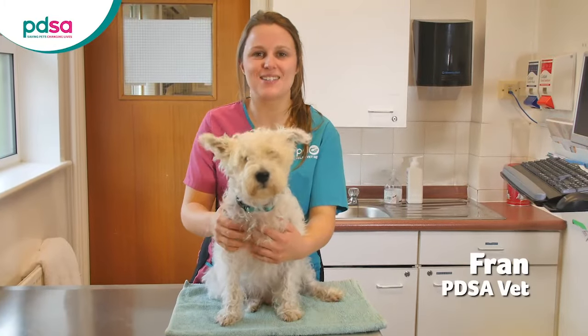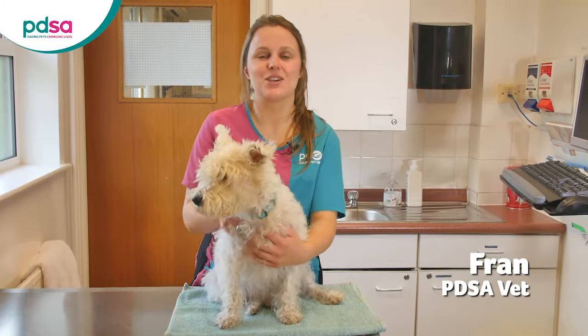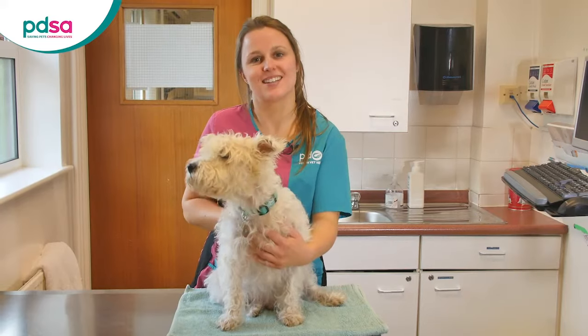Hello, I'm Fran and this is Buster. This video is to show you how to inject your diabetic dog with insulin.